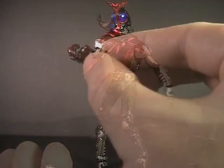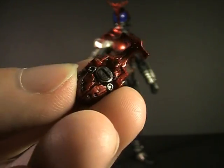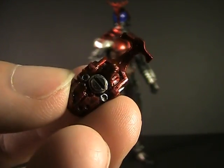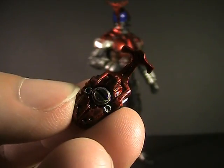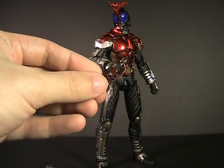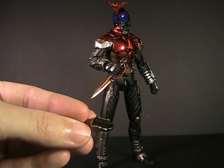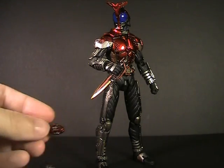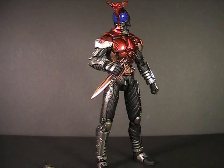You also get a little Zector accessory. While it is well painted and detailed, I can't find a thing to do with it. It doesn't replace the one on the belt — that doesn't remove. There's no place to clip it in anywhere. I really have no idea why they included it; it is incredibly random.